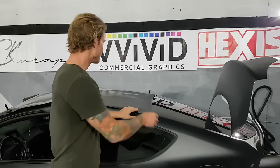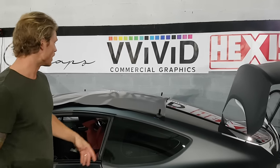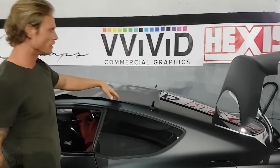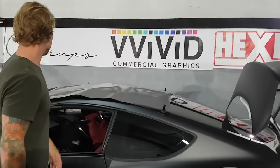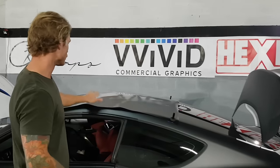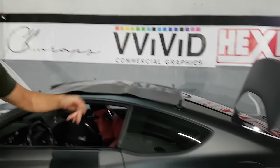So we've got the surface prep with isopropyl alcohol — wipe the entire thing down. Blowing away all the dust with the compressor. Andrew will have the squeegee and blade ready, and I'm going to do the recording with some of the narration. The piece is already cut and laid down on the roof, so we're going to get to it.